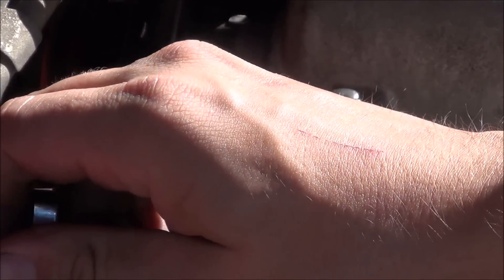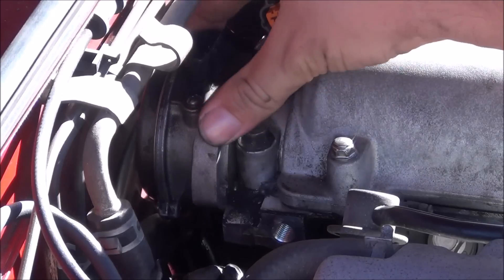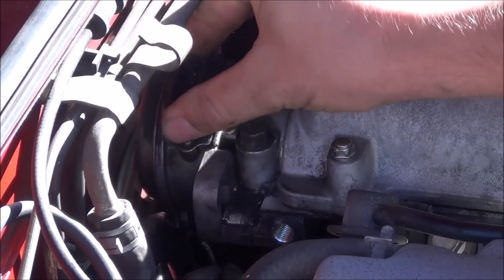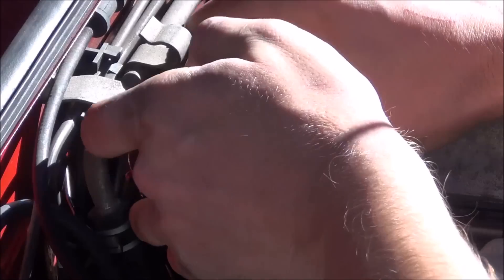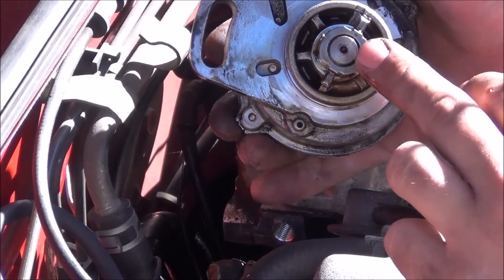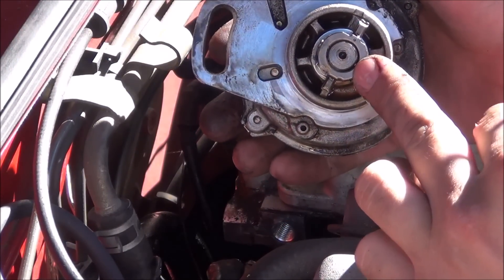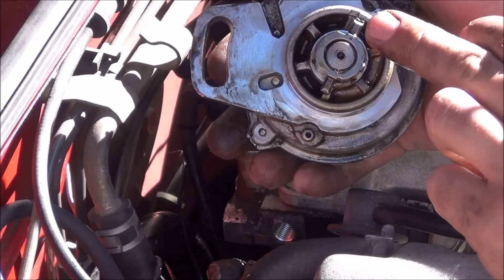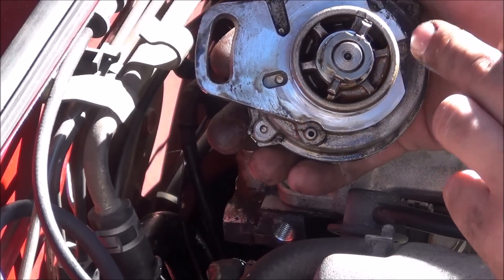Next, remove the 12 millimeter bolt that holds the CAS in place. Once you get that bolt out, the CAS can be removed with a little finagling. After pulling it out, pay attention to how this piece is oriented. It can only go back into the cam one way, so when you're reinstalling the CAS later, you'll want to set it up just like it was when it came out.